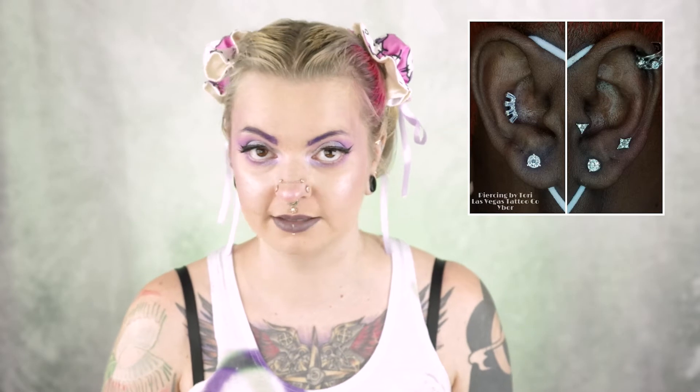Ear curation is a little bit of a process. The first thing you want to do is look at portfolios — look up body piercers in your area that you think are good. If you're looking for a really reputable piercer, you can check out the APP website, which I'll link down below. There is a map function that shows you which body piercers are APP approved. Of course, there are excellent piercers that aren't APP either, so it's really about doing your research, looking up portfolios, checking their Instagram, and word of mouth.